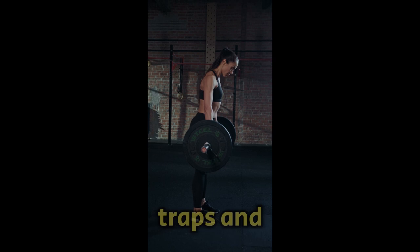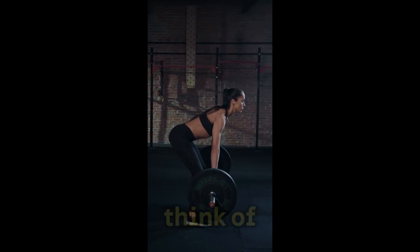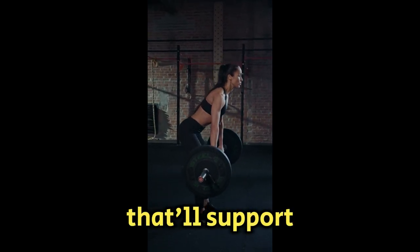While they target the lats, traps, and rhomboids, they also recruit your core, biceps, and shoulders. Think of this exercise as your ticket to better posture, improved grip strength, and a thicker, stronger back that'll support you in all your lifts.